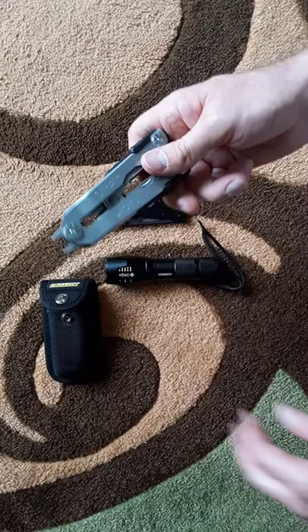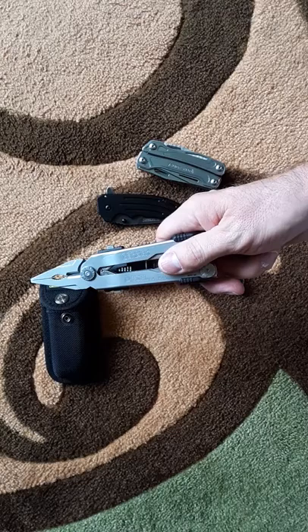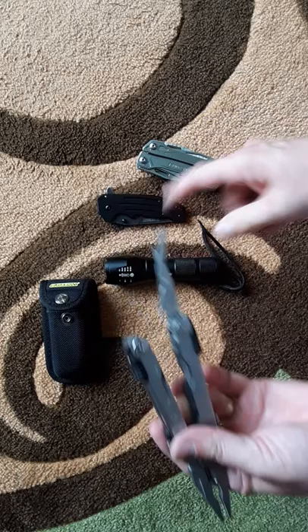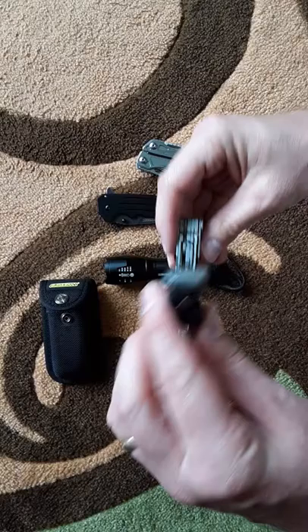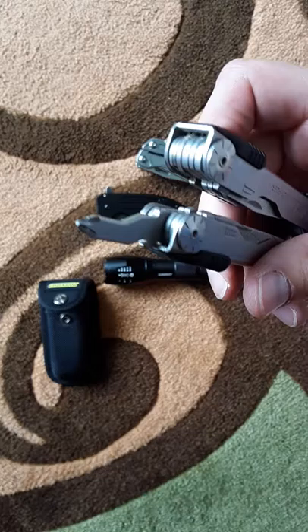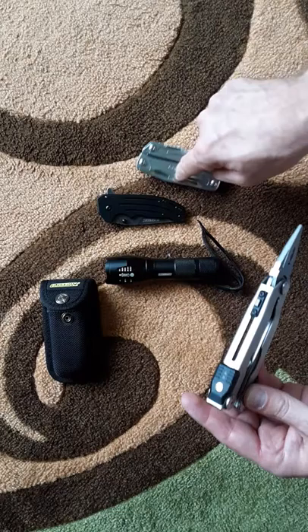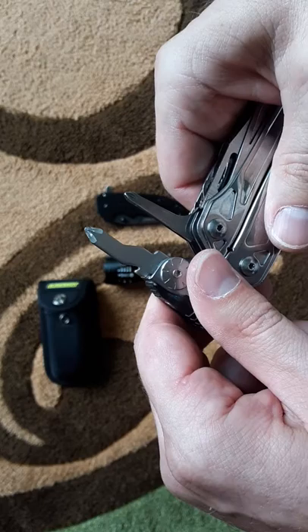Comparing it to my Gerber Diesel — which I use for work in construction — the Diesel has one-handed opening, which is great, but all its tools are on the inside. This Guidesman has all tools on the outside which I prefer. The Diesel does have scissors, which I'd like to see on the Guidesman. Gerber has also figured out the Phillips screwdriver — it looks like it won't work but it does, fitting more than one size. This Guidesman's Phillips looks to be a smaller size, maybe a number one.